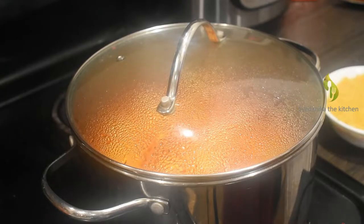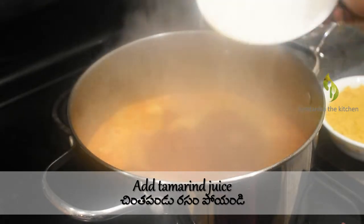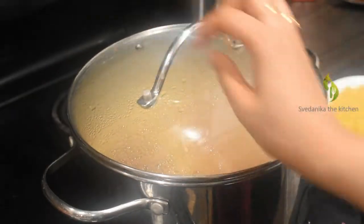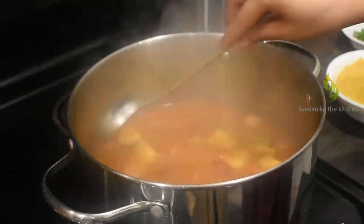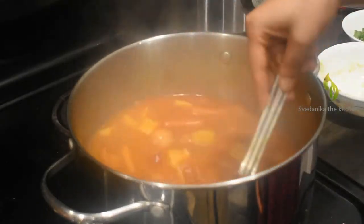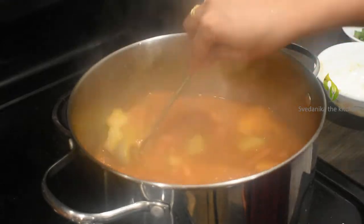Open the lid and add the tamarind juice; mix well and close the lid. After five minutes, open the lid and give it a good mix. Now add the mashed dal and mix until the dal is properly incorporated into the stew. Since the spices were sautéed with the veggies, they don't taste or smell raw, and our Sambar is prepared quickly compared to cooking veggies in water directly.